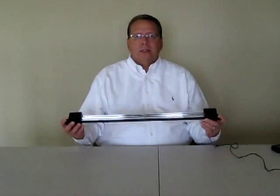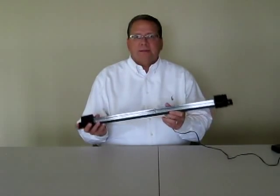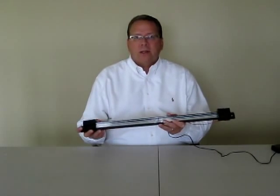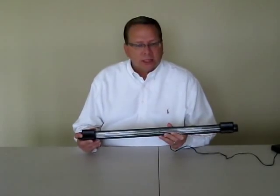Let me show you one of my favorite cooler lights. This is a little two-foot section of a light that replaces a fluorescent lamp in a reach-in cooler that you would see in a typical convenience store or a grocery store. This is a very unique product — you've never seen one like it.